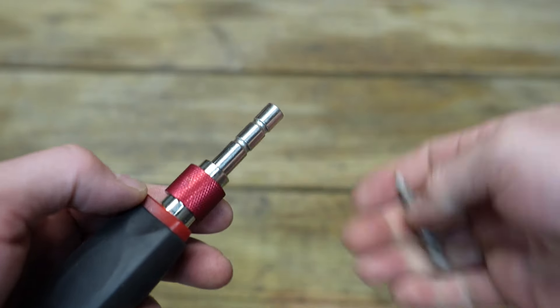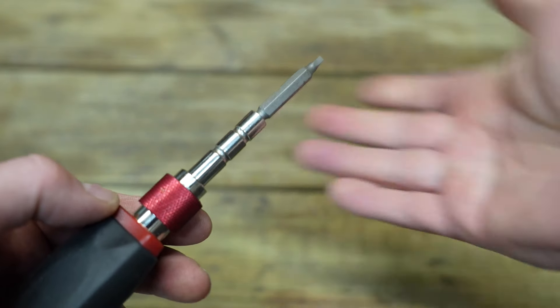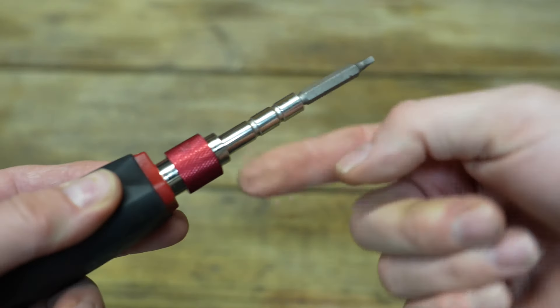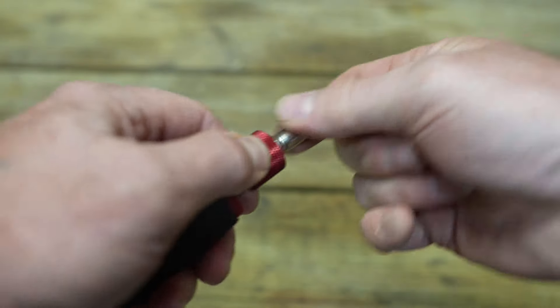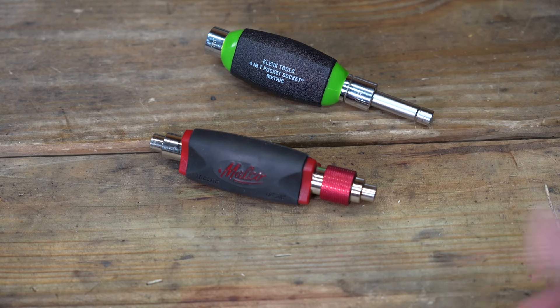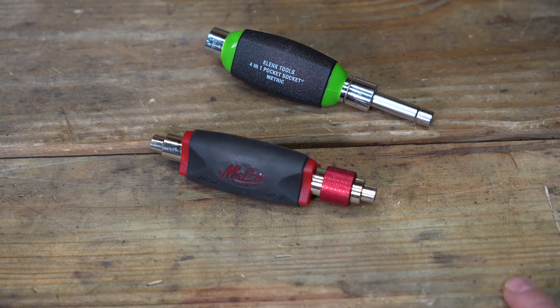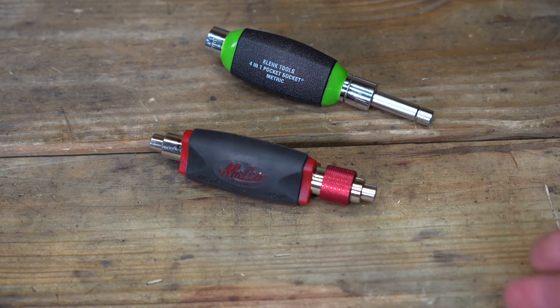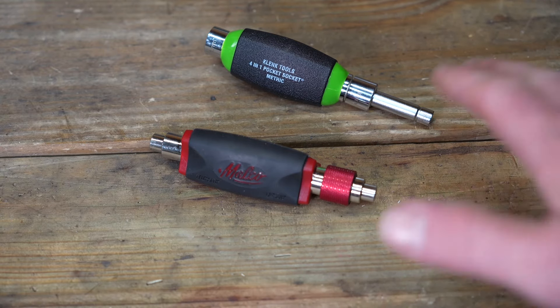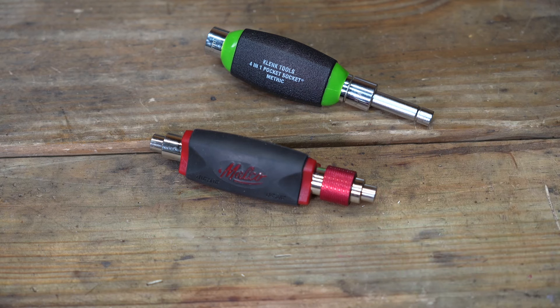Having this locking mechanism means you can take a regular quarter-inch bit and use it, and when you're pressing in on that bit, it's not going to come loose — it stays in place until you need to collapse it and put it back in your pocket. So there you have a quick and dirty review of this style of tool. I just thought they were pretty neat; I hadn't seen anything like this before. They may actually make a great EDC if these are the sizes of nuts and bolts you're used to working with.